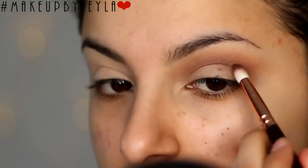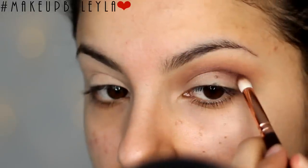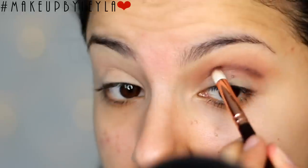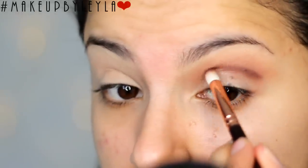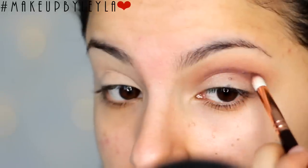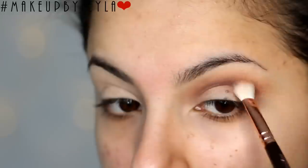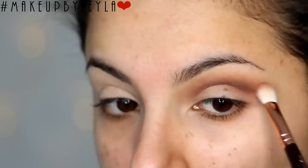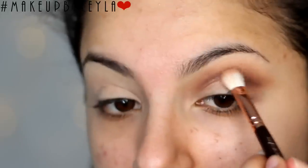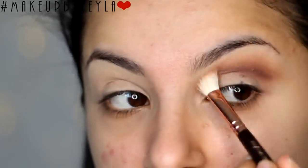Then I'm going in with this warm brown and applying it into the very deepest part of our crease. This is going to be the darkest crease colour we use today and we're going to start to carve out where we want our cut crease to be. I'm using a pointed brush to trace out where we want the cut crease, then blending that colour outwards to make sure it blends into the other colours applied in the crease. I'm going back in with the first brush to make sure it's nice and blended.